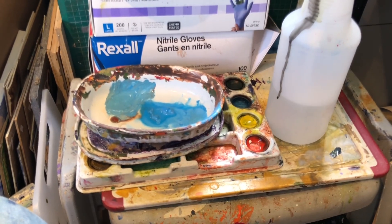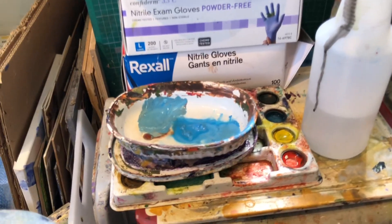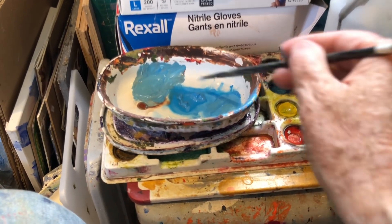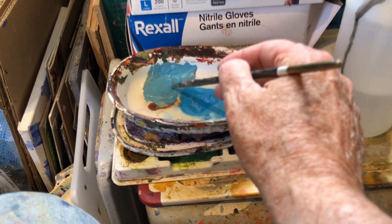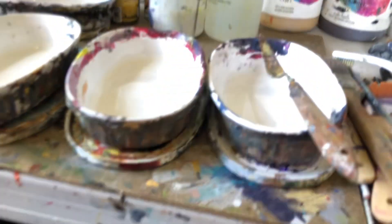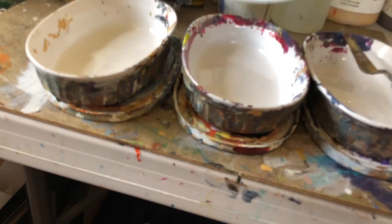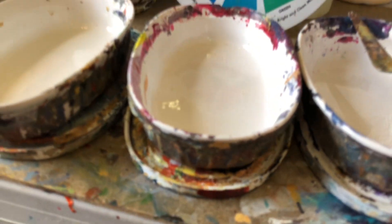Hey friends, it's me again. Here I am in my studio. Just this morning adding a little bit more color to my basically red painting and my very simple Bob Burridge goof proof color wheel here, which I'm very thankful for.